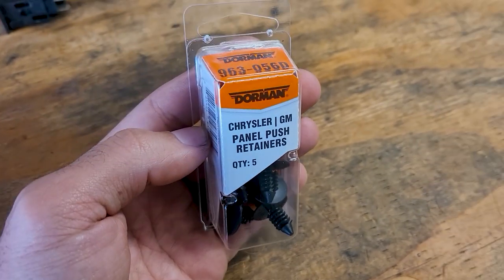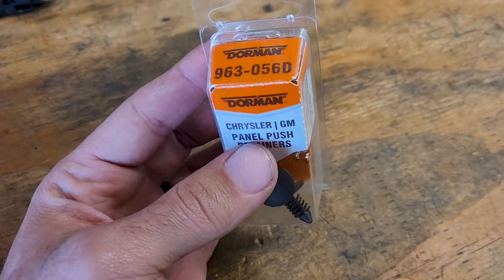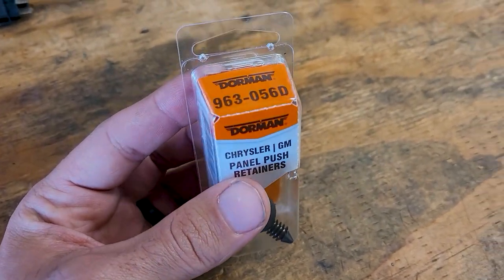These Doorman body panel pushpin retainers work pretty well on the door panels.